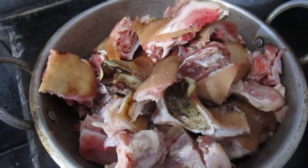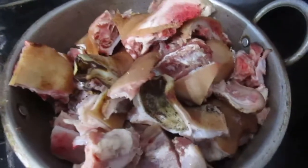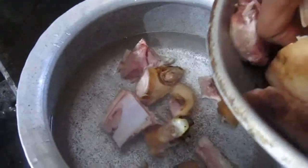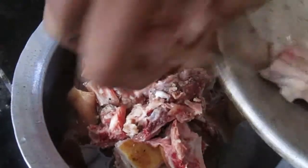Today we are going to make a pot and a plate of the pot. First, we are going to make a pot and a plate of the pot.